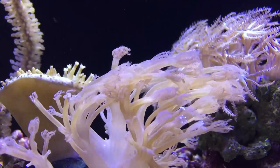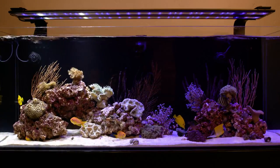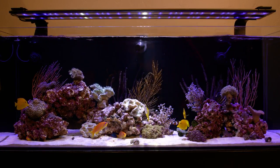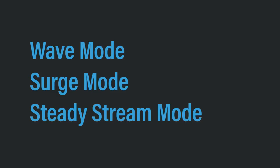By mimicking these natural water currents, you're not only going to create a healthier environment for your corals, you're going to give incredible movement to your tank that changes your entire aquarium experience. Most hobbyists adjust their flow speed and their pulse frequency to create three different types of water flow modes: wave mode, surge mode, and a steady stream mode.